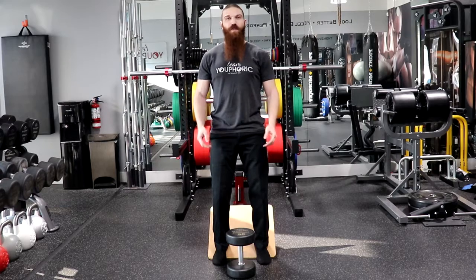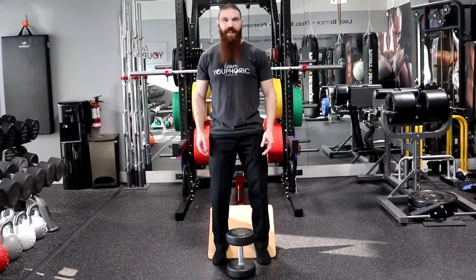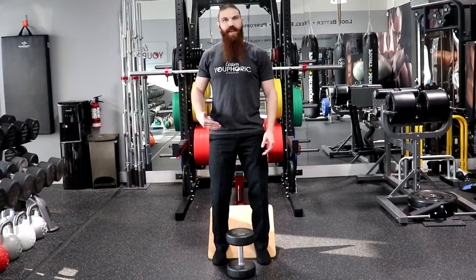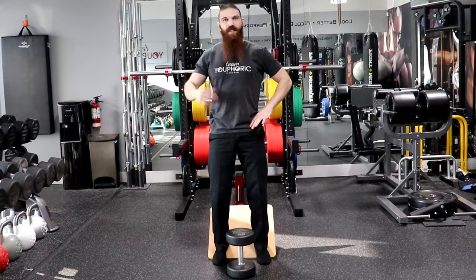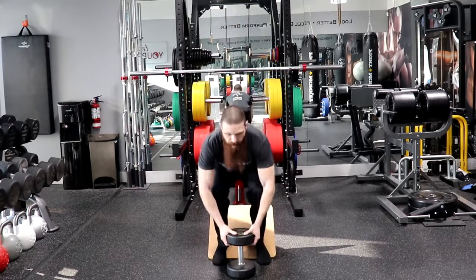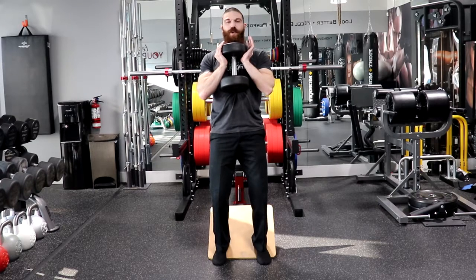This is how to perform the Heels Elevated Dumbbell Goblet Squat. We are going to start by placing our heels on an incline board. If you don't have an incline board, you could either use a weight plate or a book. We are going to maintain a tall neutral spine, tuck the pelvis underneath us, tuck in the chin and give some axial extension. We are going to grasp the dumbbell and hold it up to our chest, then initiate by activating the TVA by drawing the belly button towards the spine.